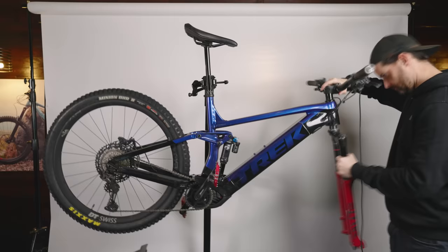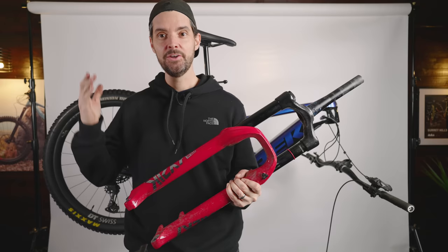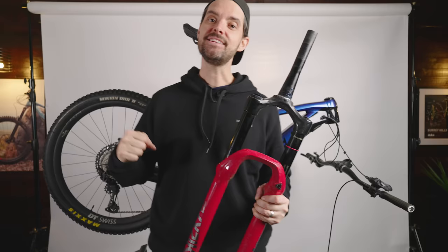Lyric off, nice and easy, really quick. Good fork, the Lyric — it's a decent performer, like a full-on enduro fork really. But once you go to the Zeb, you can definitely feel the difference. The Zeb just feels like it tracks corners so precisely and it doesn't get deflected off, so it holds lines really well.